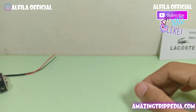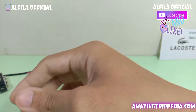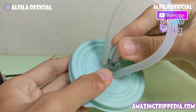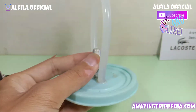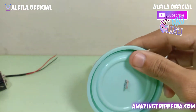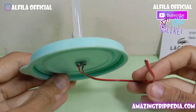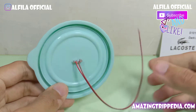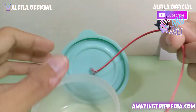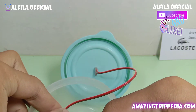Simak terus ya, jangan lupa subscribe. Yang pertama, kita akan merakit bagian lampu RGB — kalian masukkan di bagian tutupnya, lalu kalian buat lubang persegi. Kemudian masukkan dan lem jika perlu. Selanjutnya kita akan solder bagian lampu menuju kabel. Ini sudah saya solder — jangan sampai kebalik antara positif dan negatifnya.